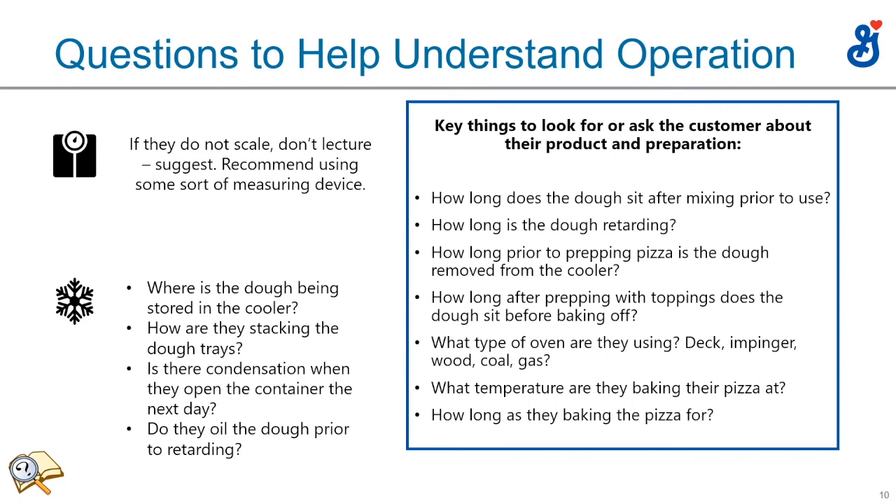Here's a brief recap of things from this lesson. Remember, if they don't have a scale, try not to lecture — suggest. Any measuring device is better than none. We talked about storing in the cooler and how they stack dough trays. Condensation is always a clue the dough is too warm — either it came too warm off the mixer or sat too long before going into the retarder. If they're getting a skin on their dough balls, ask if they're applying a light oil on the dough prior to retarding.